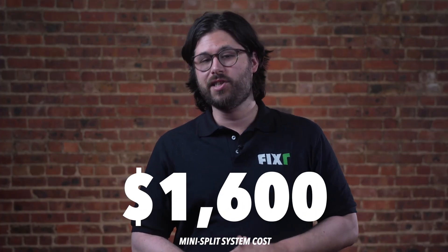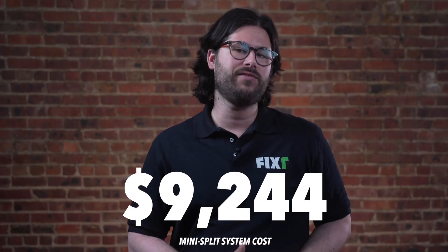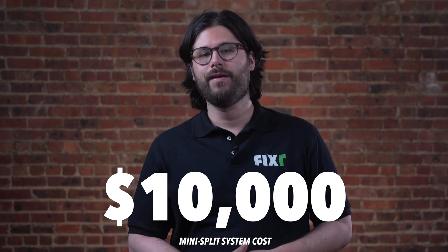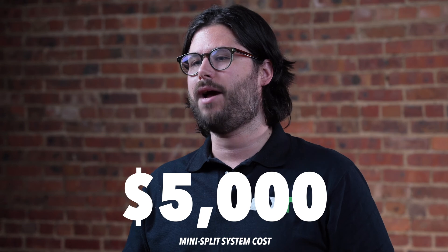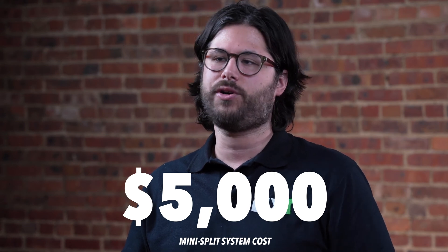When you buy a mini-split system, it comes with an outdoor unit known as the compressor or condenser, and the indoor unit — also known as the air handler — which is mounted on the wall. Most mini-split systems come with a heat pump, so they're capable of providing both cooling and heating. Some mini-split systems can cost as low as $1,600 and as expensive as $10,000 or more, but the average cost is around $5,000, mostly depending on how many zones or rooms you're looking to cool.